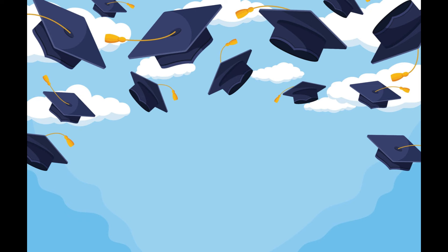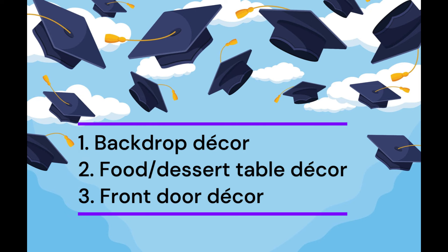Hey viewers, welcome back to my channel. Graduation season is in full swing — congratulations to all the new and soon-to-be graduates! That also means a lot of graduation parties. So in this video I'm going to share some fun and creative graduation party decoration ideas. I will mostly focus on the items I used in a party I threw last month, but there will be tons more. This video will have three parts: backdrop decor, food or dessert table decor, and front door decor.